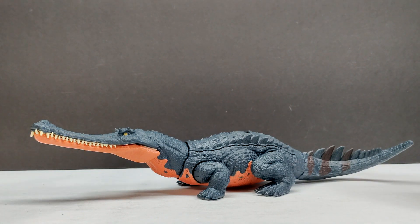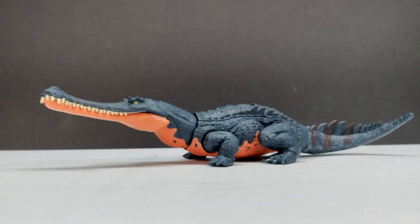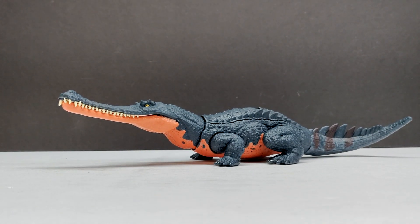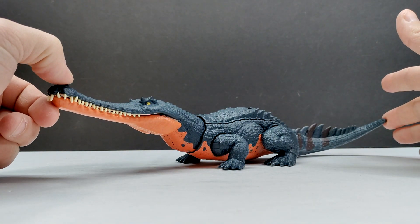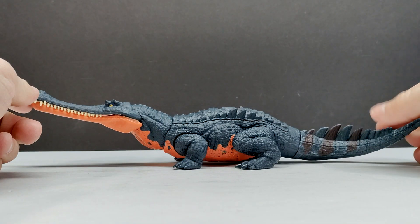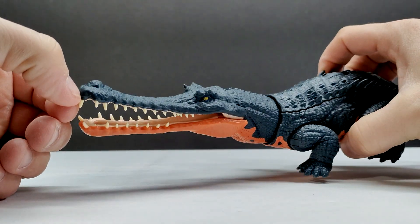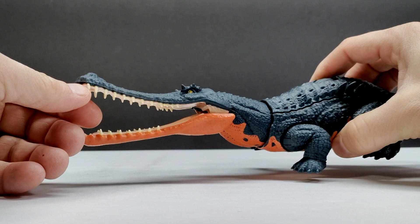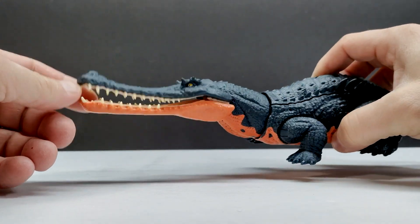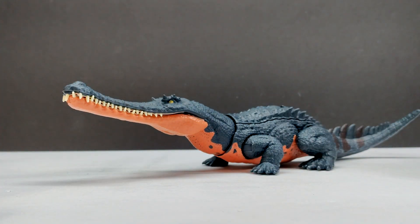Wow, is that thing ever a looker! First of all, the coloration — I'm glad it changed. When we first saw this I felt the coloration was a little too bright and unrealistic, but on the actual final product it looks way nicer, definitely a lot more natural and realistic overall. The teeth look way better than the teeth we've seen on any previously released species like this, so Mattel definitely gets major points for those. It's also the first time I believe we've seen a species like this in this size range.